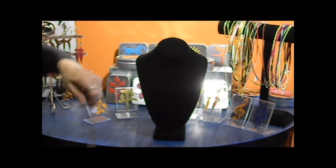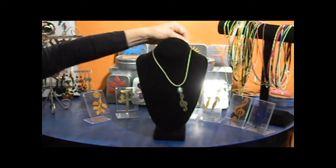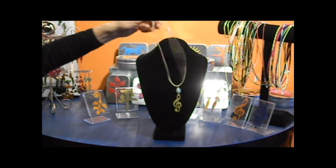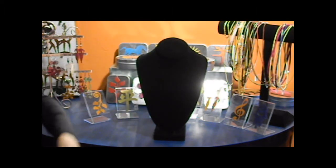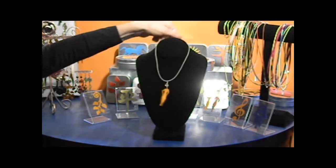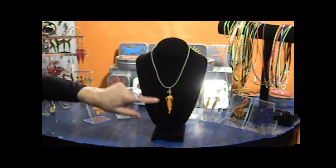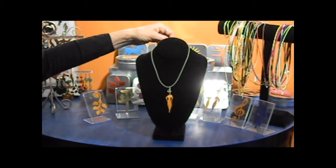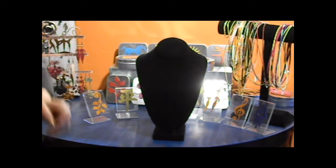We also have a lot of different colors of satin cords, and this is a treble clef with fused glass. We also have a variety of colors of rubber kinds of necklaces, and this pendant here is one of our vessel girls, which is also aluminum and is available in three different colors.